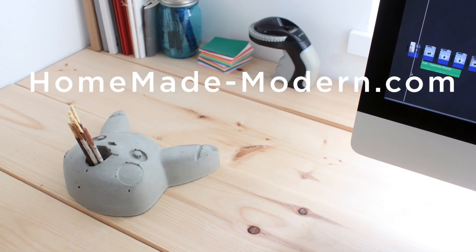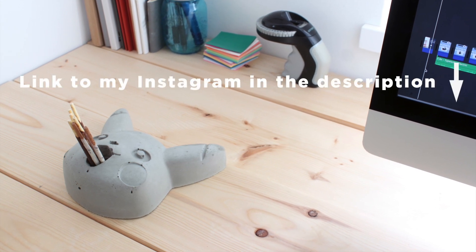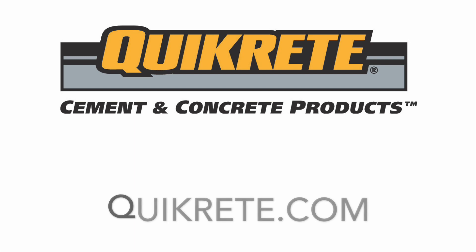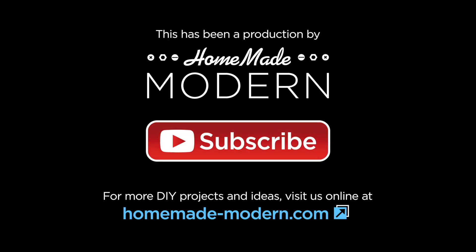For more detailed instructions, check out my website, and if you want to see what I'm working on next, be sure to follow me on Instagram. To learn more about the concrete products that I use, go to Kwikrete.com, and please subscribe to this channel if you haven't already. Thanks, bye.